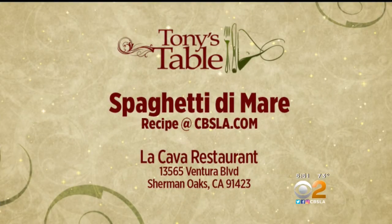For the recipe featured at La Cava, you can send us an email. And if you want to check out La Cava, it's on Ventura Boulevard, just east of Woodman in Sherman Oaks.